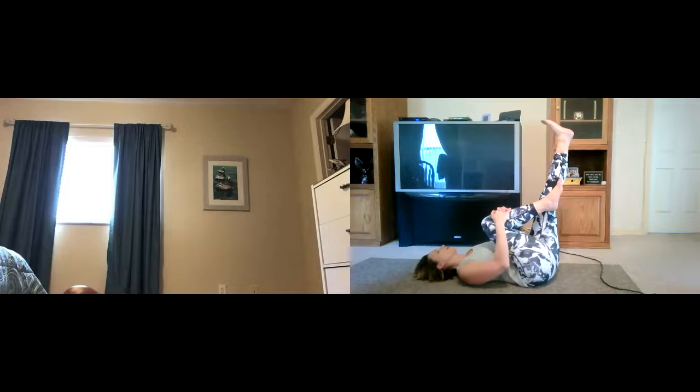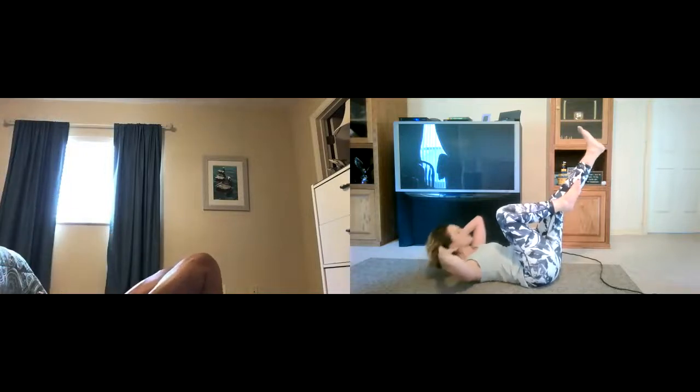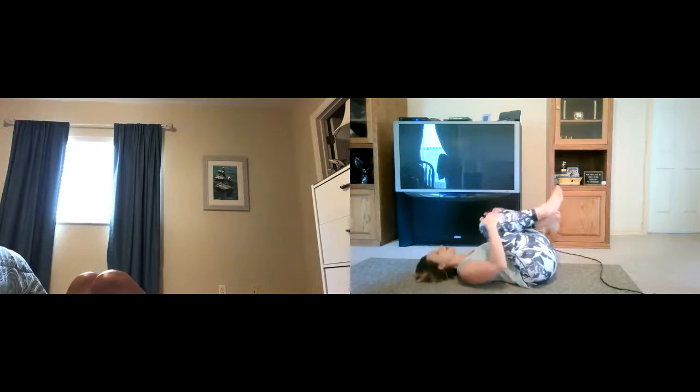Lift. One, two, three, four, five, six, seven, eight, nine, ten more — ten, nine, eight, seven, six, five, four, three, two, last one. Good. Big hug of your knees — resets your tailbone and gives you a reset.